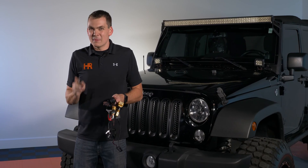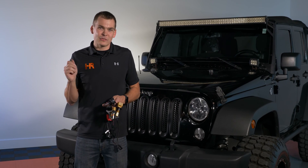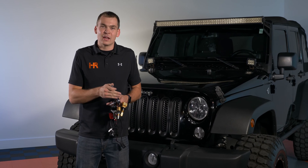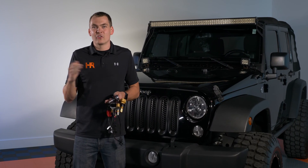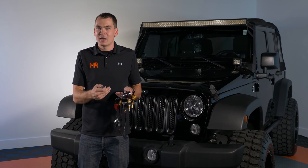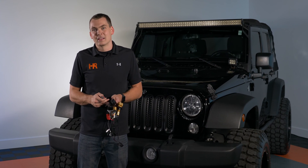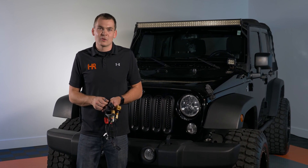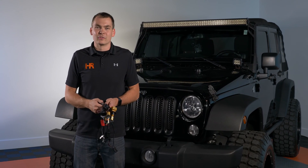Let me tell you how this test is going to work. We've got a digital lux meter — it's the best way to indicate exactly how bright, or in some cases how dim, a particular headlight is. We're going to back our Jeep up about 25 feet from the wall, fire it against our studio wall, and I'm going to show you the beam pattern and give you a lux reading so you can tell exactly how bright these headlights are.